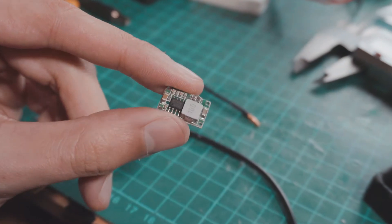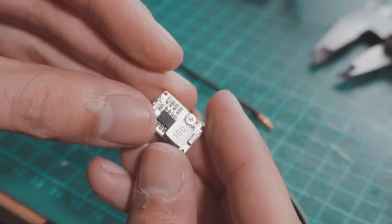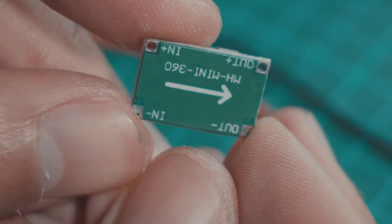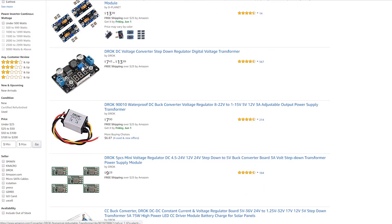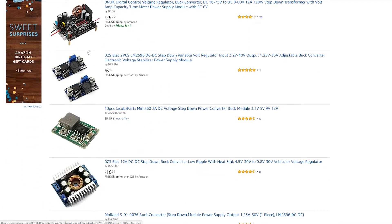We're going to start off with a buck converter. This is the heart of the whole project because it's in charge of converting the high voltage input of any battery into a stable voltage for our camera. Buck converters are very cheap and you can find them in different sizes and shapes. I'll leave a link in the description for the one I'm using and the ones I recommend for this project.